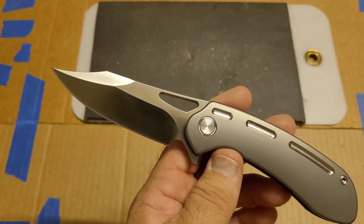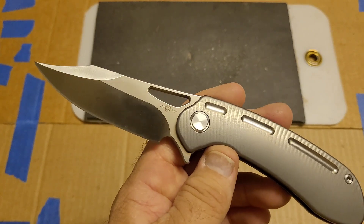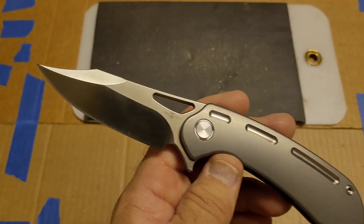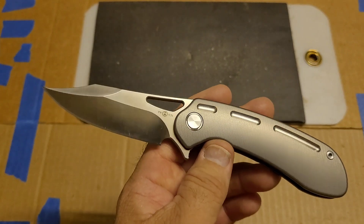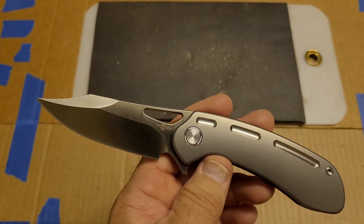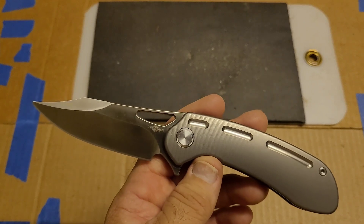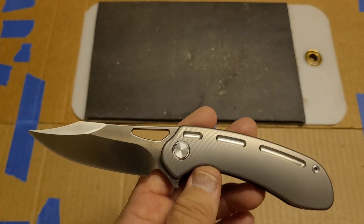I'll cover the sharpening — since this was new I did the factory edge, first edge, third and fourth edge, covering all of that. I did get an average hardness on this and we'll talk about that after the testing, so let's get through the cutting and get to the important stuff.